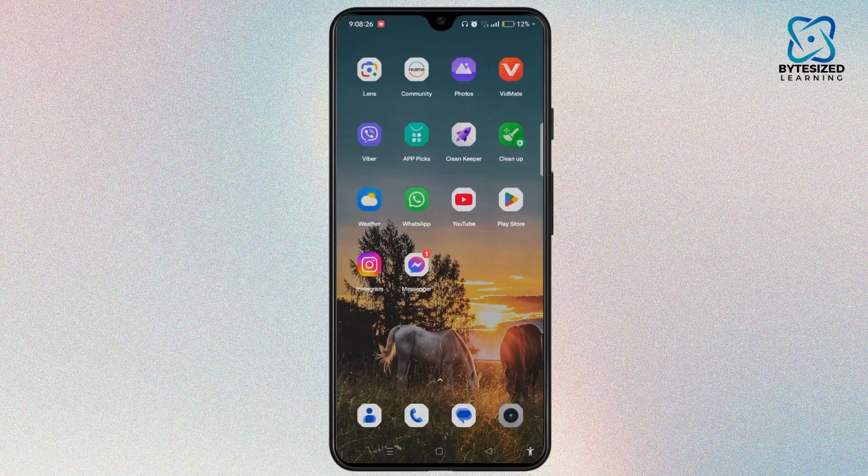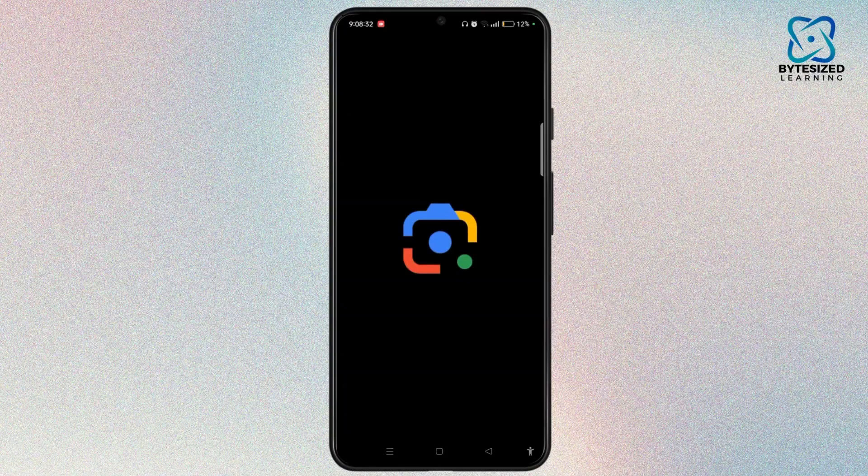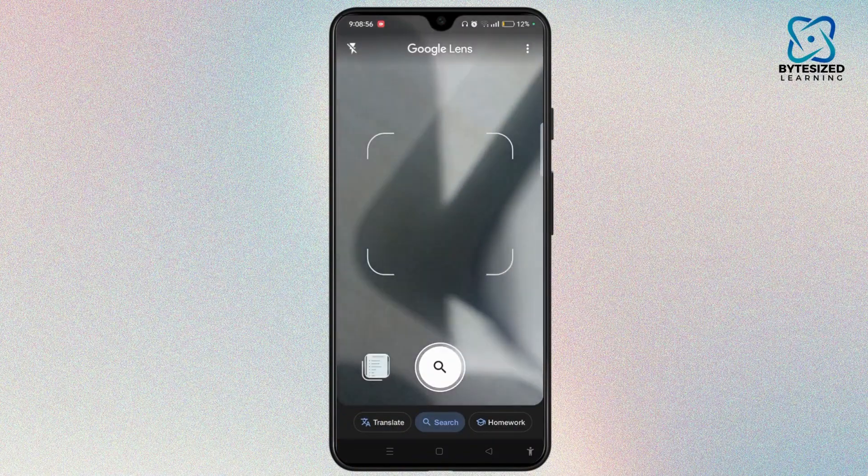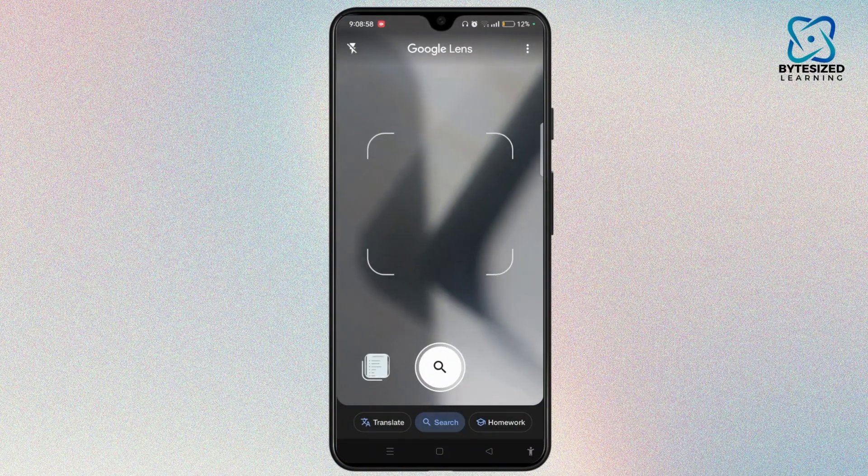First of all, you simply need to launch the Google Lens application on your device. Tap to open it. Now you can simply tap on the small camera icon at the top of the screen and search with your camera. You can easily point towards your QR code and this will bring out all the information of your QR code.